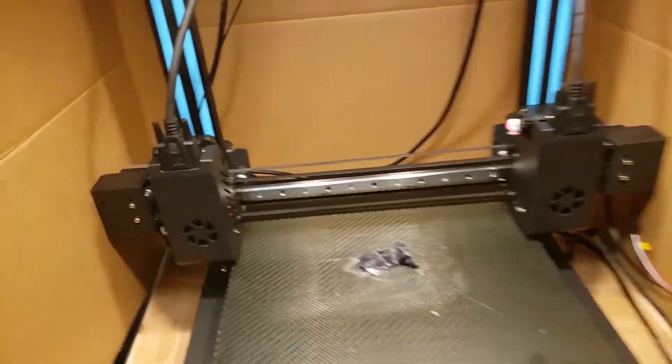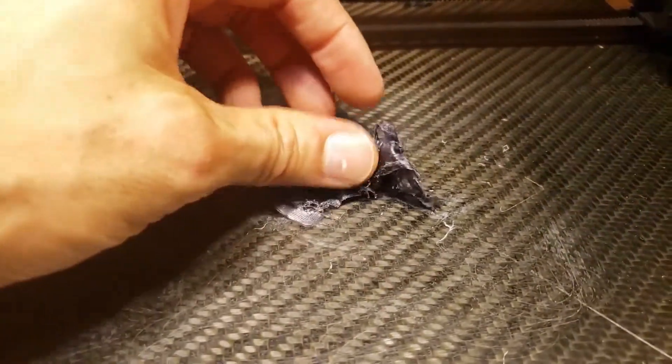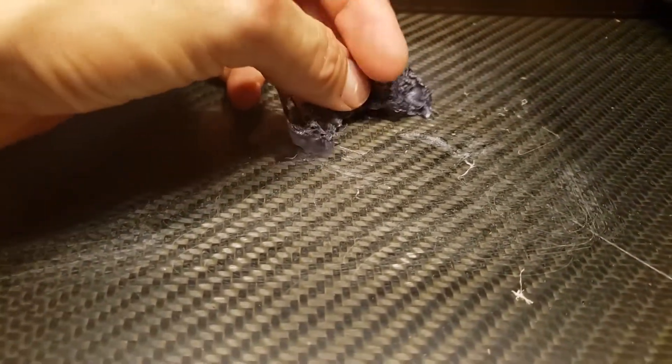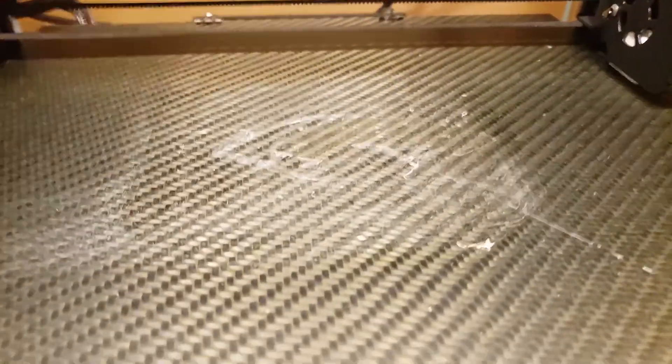Everything was going good with these new extruders until yesterday when I came to check on one of the prints and the extruder had just dug into the print, scraping along the surface of the platform. You can see all the scraping it did. This was all that was left, and then when the extruder went to the side, a bunch of plastic squirted out — it was like compressed against the surface.